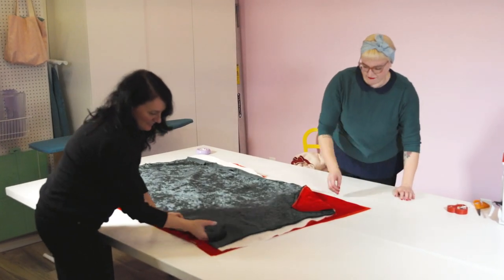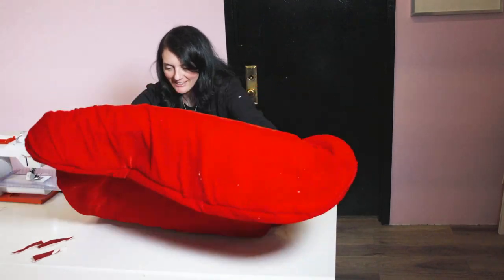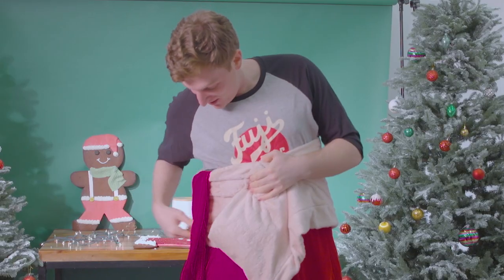I'd say this is the most layers of things I've sewn at once. Oh my goodness, I can't even get the whole thing. I'm getting excited. I can fit in this, and I'm a big guy, so this is pretty damn big.